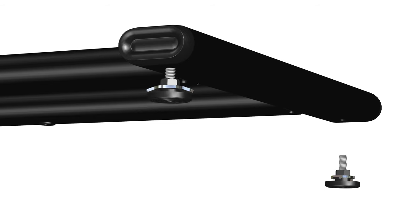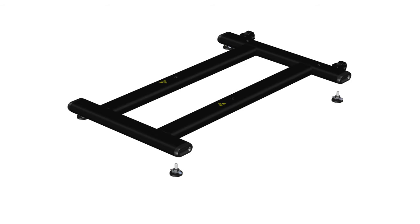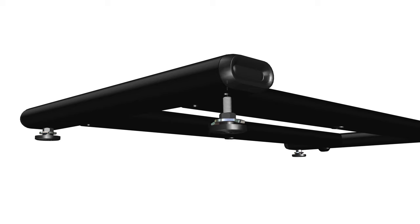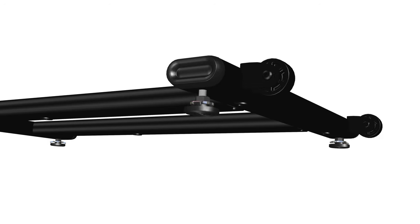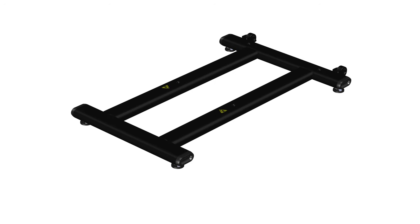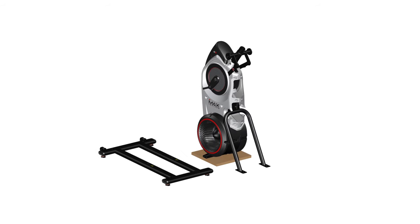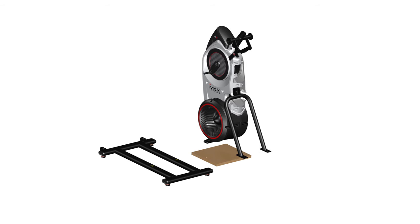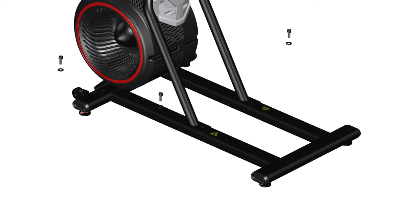Rotate the levelers clockwise to fully tighten all four levelers. Repeat these same steps for the opposite side. The levelers might require adjustment to level the machine; make sure to follow the instructions in the assembly manual when leveling. Continue step 2 by carefully lifting the frame assembly from the shipping plate, placing it on top of the stabilizer assembly, part number 10. Matching the frame holes to the top holes of the stabilizer assembly, secure the stabilizer by hand tightening four part D screws and four part E washers.